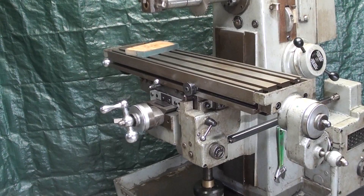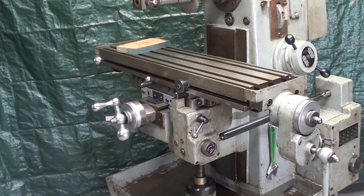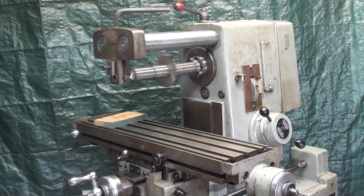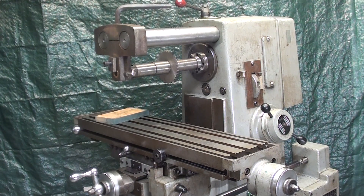This pretty much concludes the discussion on the various parts of the machine. Join me in the following video where I talk about how to adjust the speeds and the feeds. Then I think finally the machine is ready to use. But it's really necessary that you familiarize yourself with all of the different controls and nomenclature on any machine before you operate it. Thanks for watching. This is Tubal Cain saying so long for now.